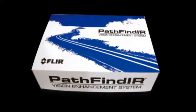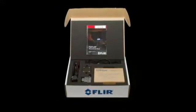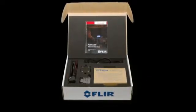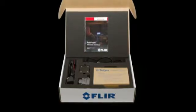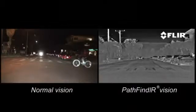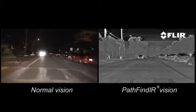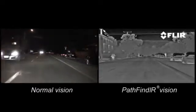FLIR Systems markets a complete kit for installing the Pathfinder in existing vehicles. Apart from a Pathfinder, a mounting bracket and a pigtail cable, it also contains an LCD screen for users who don't want to connect the Pathfinder to an existing LCD screen. Equip your vehicle with the power of thermal imaging — install the Pathfinder, see up to five times further than with headlights, and drive safer at night.